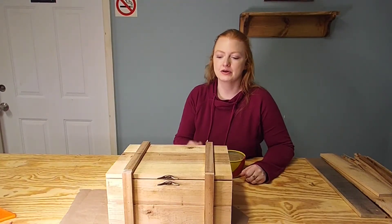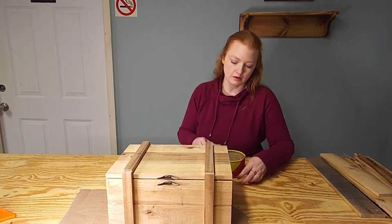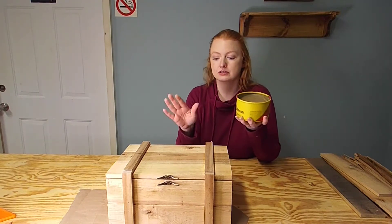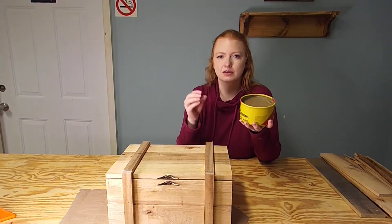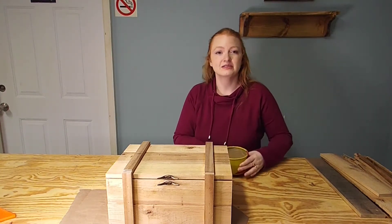We're down to the final step in our project and that's finishing this box. We're going to do something super simple — we're going to be using some paste wax just to kind of condition the wood and give it a little bit of a shine. A little bit of this goes a long way, so let's get started.